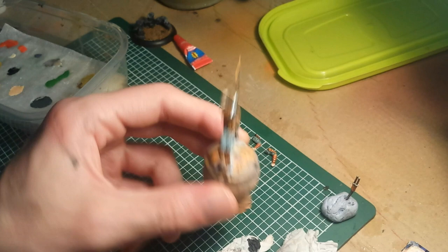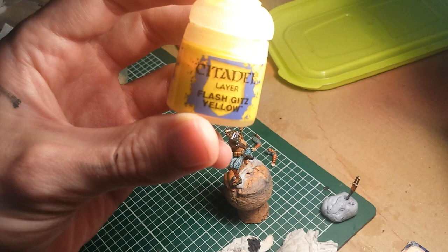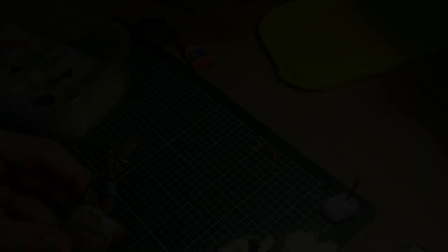What I'm going to do is mix off-white to a little bit of - what's his name - flash gets yellow, to create like a nice ivory.